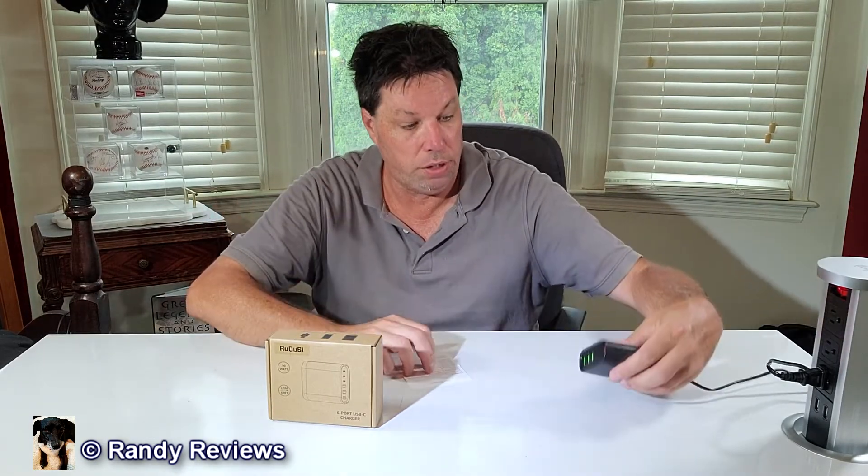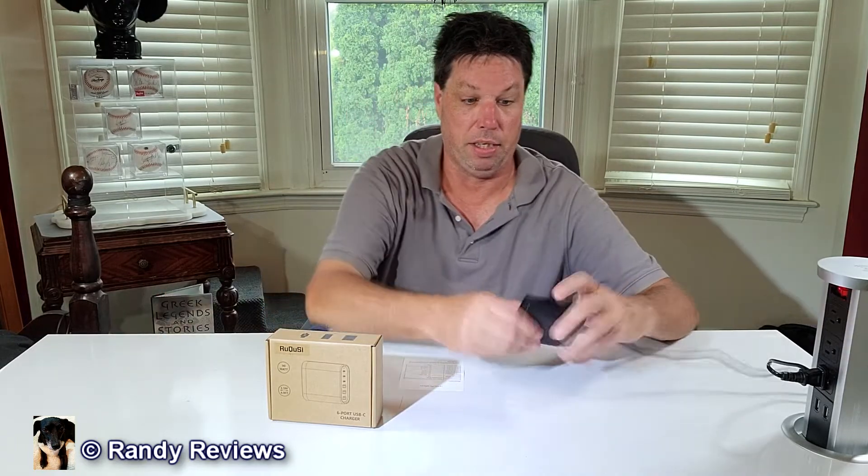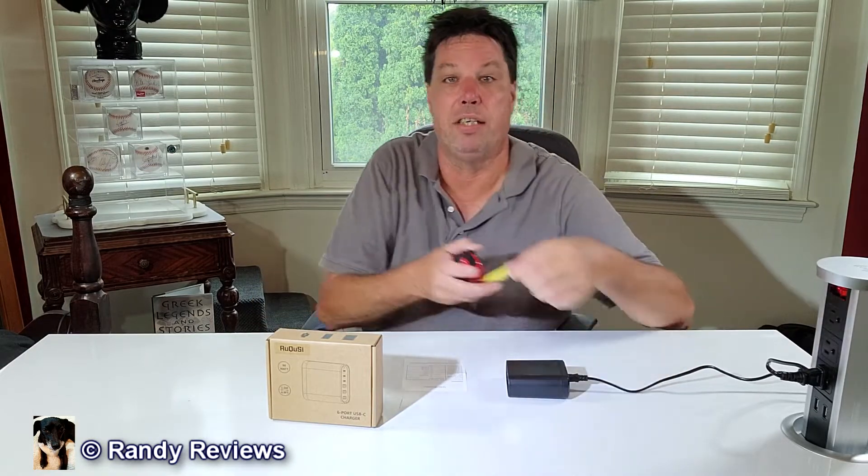How cool is it that I can have one device sit on my desk and plug six other devices into it? This basically takes the place of a power strip for me. The plastic case is light but feels solid. It is about three inches by three inches, so it's not very big at all.